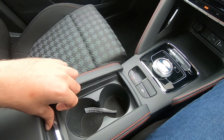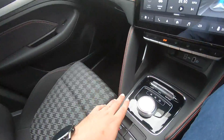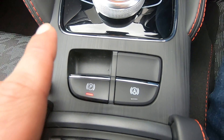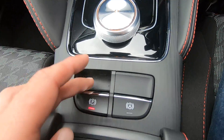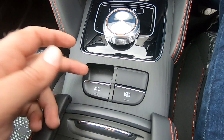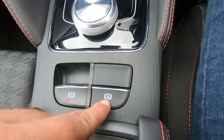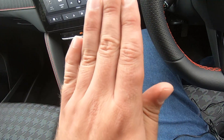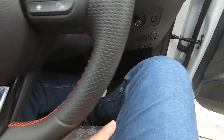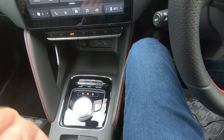Moving into the middle section, we have some cup holder space here and additional space. This button with the P logo is our electronic handbrake — pull up to secure the car, push down to release it. The A logo is your auto hill hold control — while on a hill the car will stay stationary with the handbrake on, so you can press the accelerator and it will go straight forward without rolling backwards.